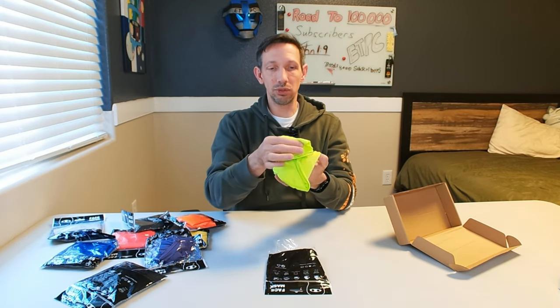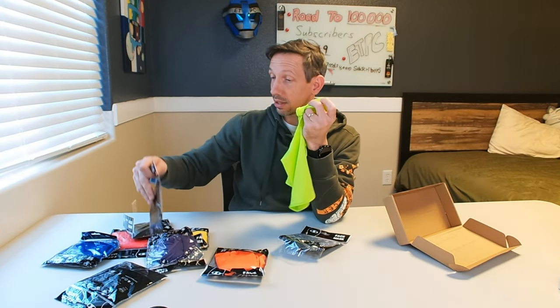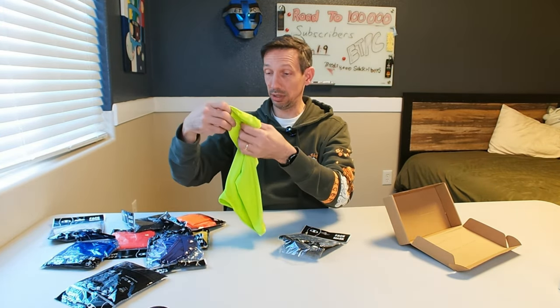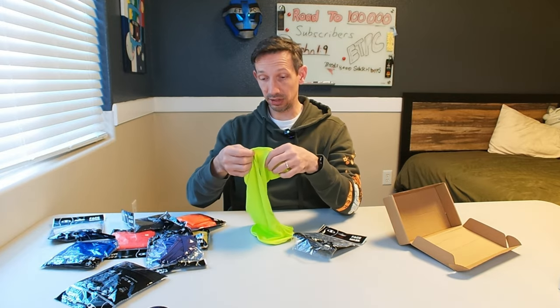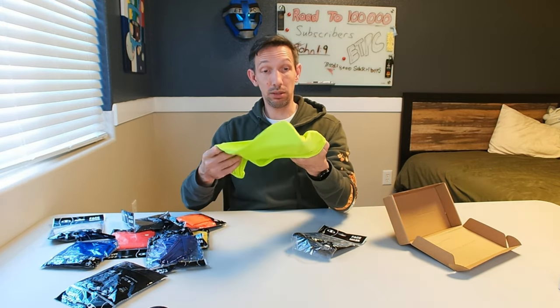It barely takes up any room at all — very cool idea. I like all the bright colors, or if you prefer the black or gray ones, there's a ton of different colors to accessorize with your clothes, helmet, or whatever. It seems well made — the stitching around the edges is nice and it fits quite well. Pretty sweet little product here. Thanks for watching my friends, hope this was helpful, have a great day and I'll see you next time!